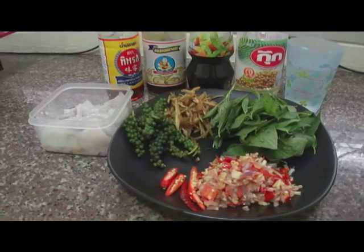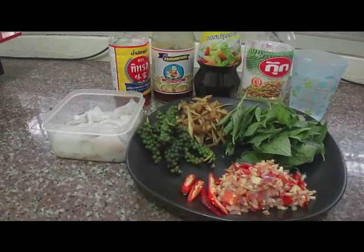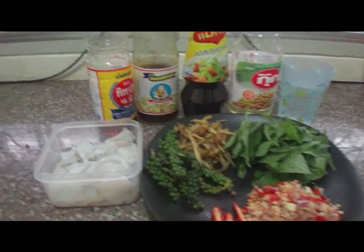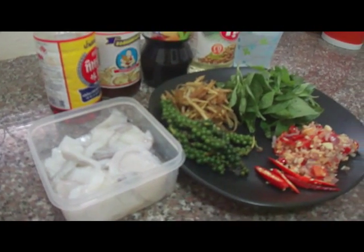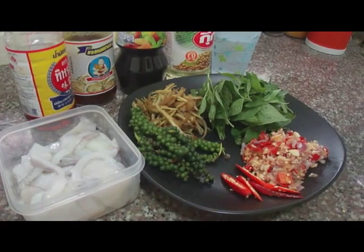Hi, everyone. Today's recipe is called Patshah Pramuk or Pramuk Patshah. The word is switching around but it's the same kind of food.